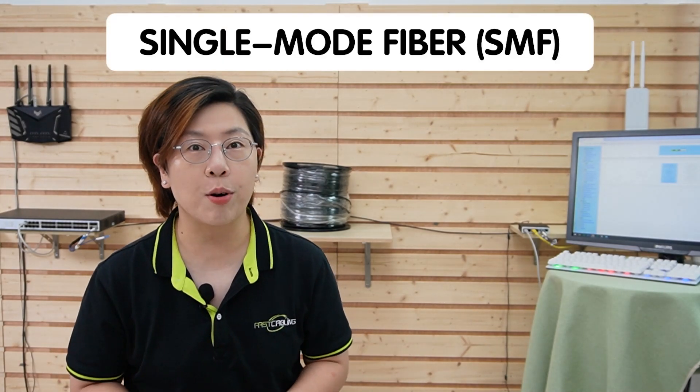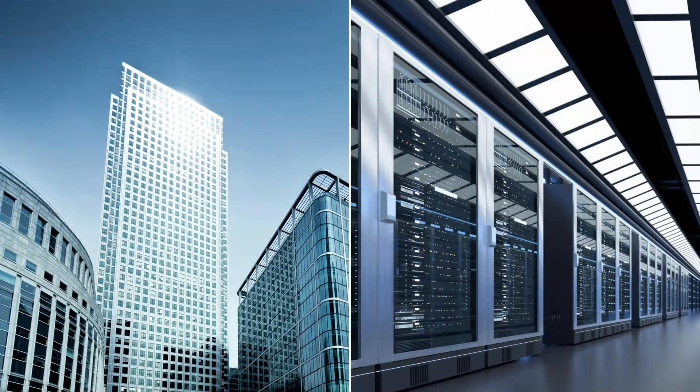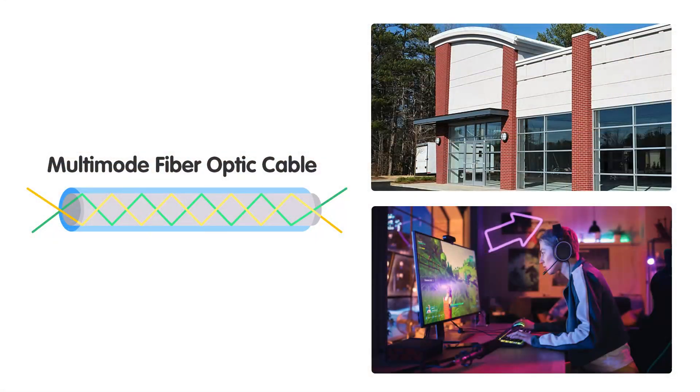Now let's see how this media converter integrates with our network. Here we have a setup using single-mode fiber for long-distance connections, which is perfect for large office buildings or data centers. You can also use multi-mode fiber for shorter distances, which is ideal for smaller offices or a gaming setup.